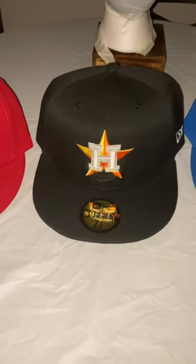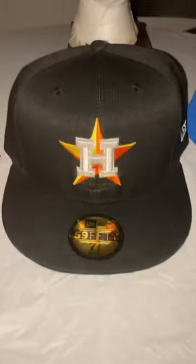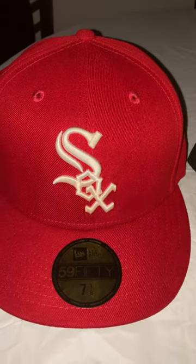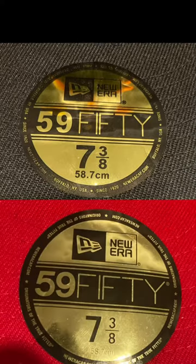Hey guys, it's Hat Central. Today, I'm going to be showing you the difference between fake and real New Era hats. As you can see, at first glance there's not much of a difference, but here I will do a quick breakdown. If you guys want the full breakdown, the full video is on my YouTube channel.